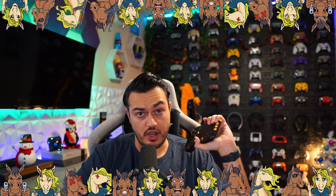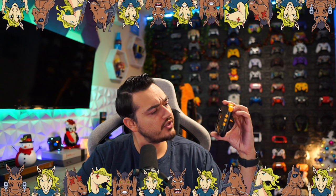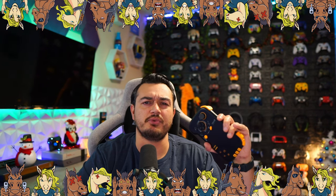A quick disclaimer: this gamepad was sent for review, but this is going to be an honest, comprehensive review. I haven't been paid or told to say anything about it, so if there are any cons, shortcomings, or areas of improvement, you're going to hear about it so these companies make better products over time.